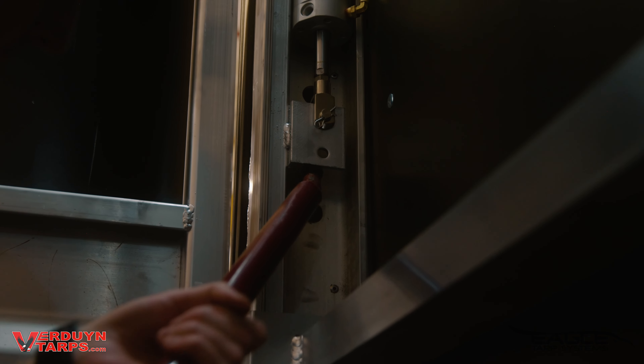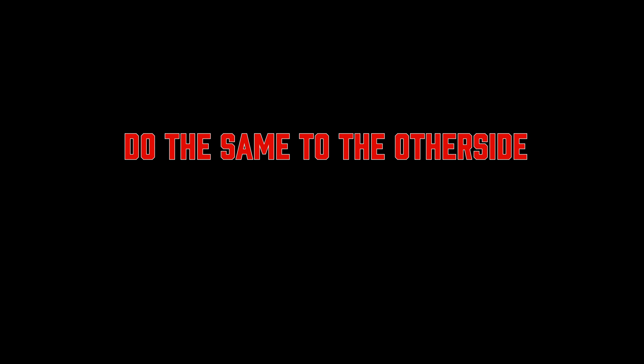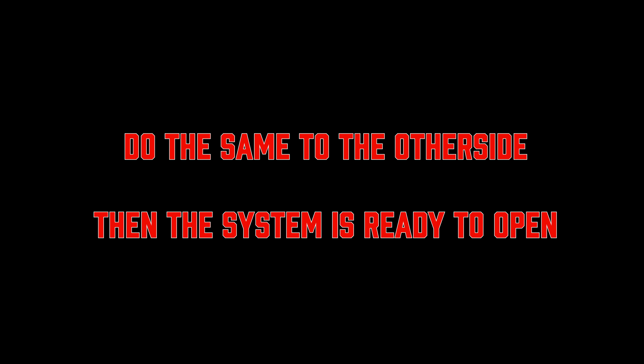Our air cylinders tap directly into an existing air tank on your trailer that we pressure protect. If your trailer has air in the tanks, you can use the system. There might be occasions where you no longer have air in your tanks. For those occasions, we have a manual override.